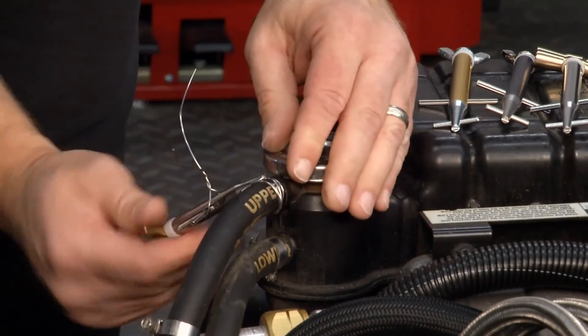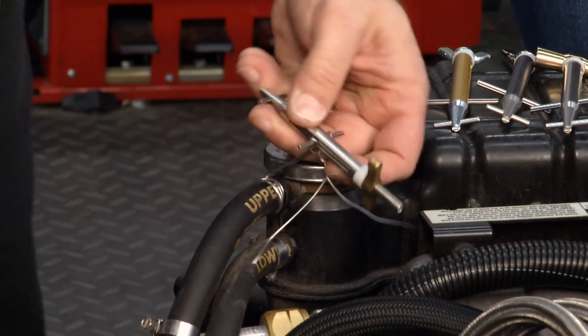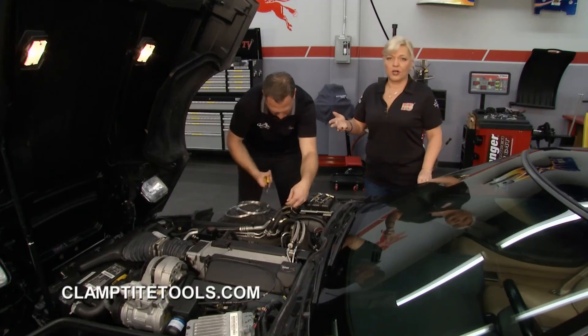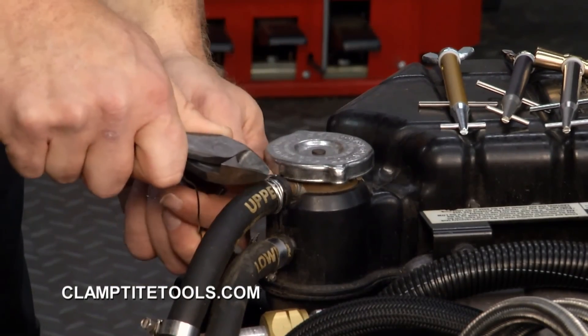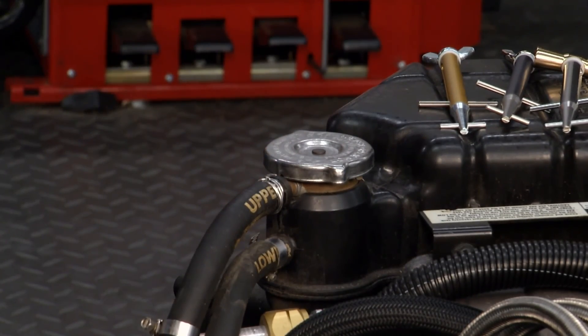That way you don't have to worry about it getting loose or coolant leaking around everywhere — that's never good. Then you flip it over, just like with all the other ClampTight tools, and it comes right off. Clip it down, and you're done. To find out more about all the different ClampTight tools for different size jobs, go to their website at clamptighttools.com.